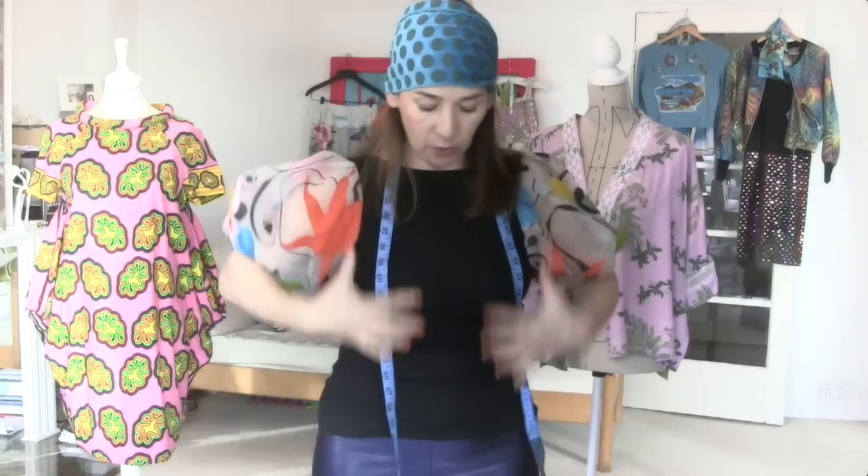Great, ready to sew. You should have two back pieces and two back facings. One front piece which was cut to a fold and one front facing cut to a fold.